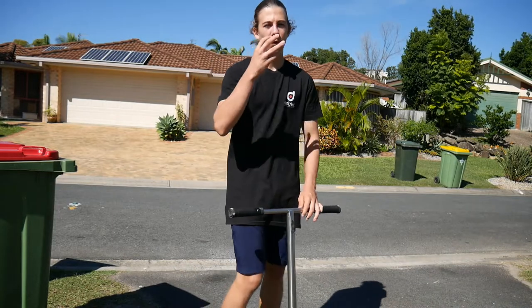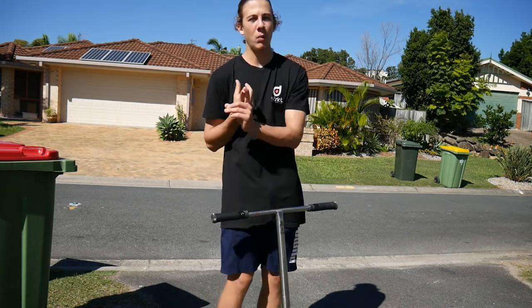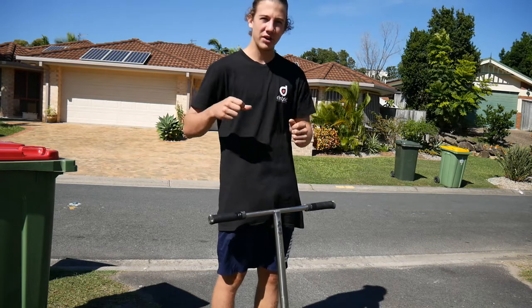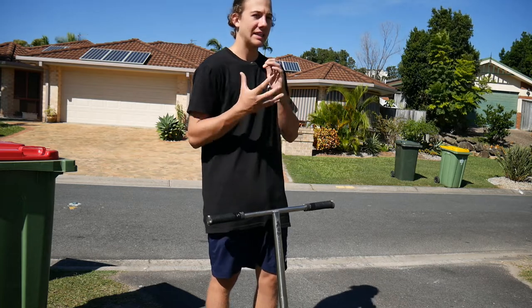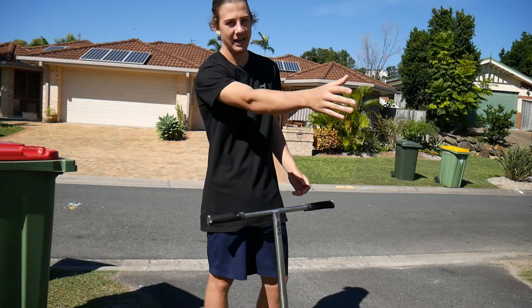So let's get straight into it — four easy steps you need to follow. There are four simple steps in learning how to double whip flat. Step number one is your approach to the takeoff. Step number two is how you're going to do the double whip flat, the actual motion of it. Step number three is control in the air of the double whip. And step number four is actually landing the double whip and riding away nice and clean.